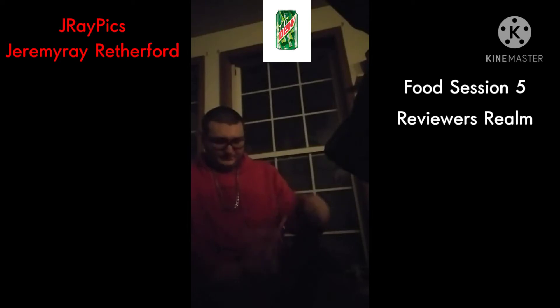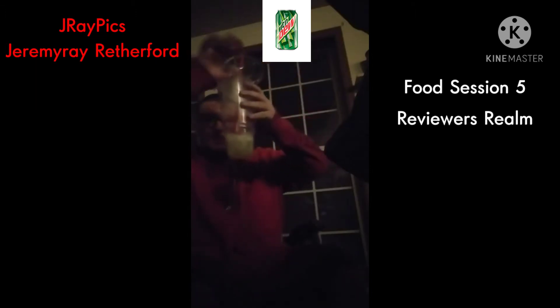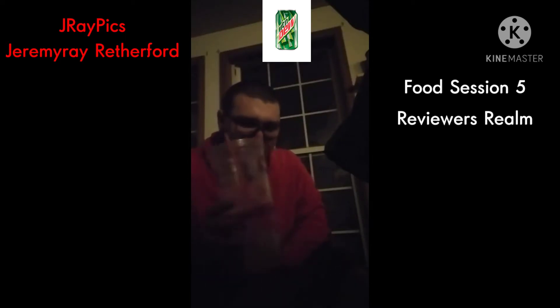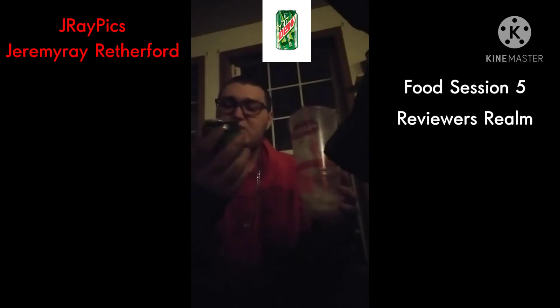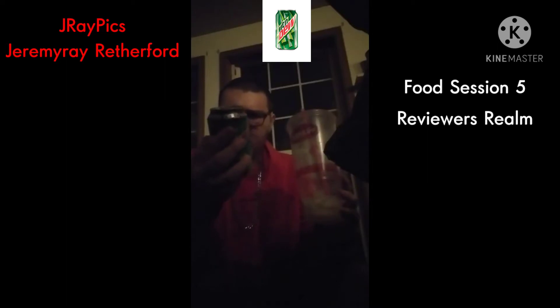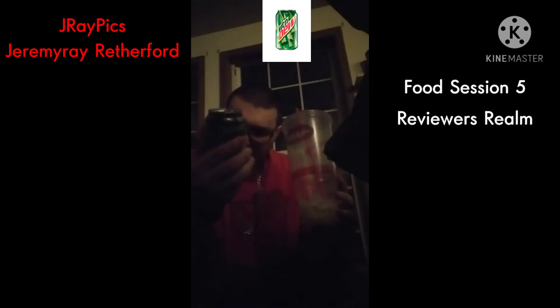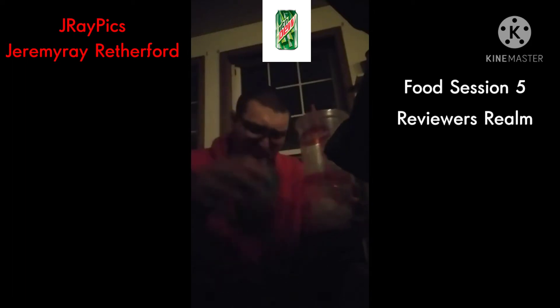Mountain Dew is one of my favorite drinks. Let's pour a little bit. You guys can see that — that's definitely yellow. So this one, there's a new promotion for the new Call of Duty Black Ops Cold War game, but this one was the original. It has 170 calories per can and contains 54 milligrams of caffeine per 12 ounces. So 54 milligrams of caffeine in this can — I think that's like two cans of coffee, maybe.